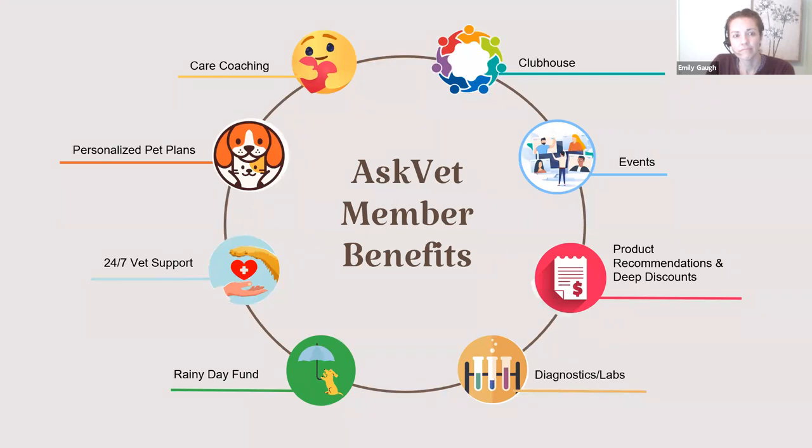On top of the 24/7 vet support, we also have our rainy day fund where we contribute $45 each month. Should you chat in with one of our veterinarians and they recommend you go to an emergency room with your pet, you can use those funds to help cover the cost of that visit. We also offer care coaching — I'm one of the care coaches here with AskVet and I work one-on-one with you to design a personalized pet plan to reach your goals as a pet parent. We work through behavioral issues and other general wellness goals as well. As a member you also get to join events like this where we're hosting webinars each week, and we may also be launching podcasts and other fun things with our care coaches coming soon.